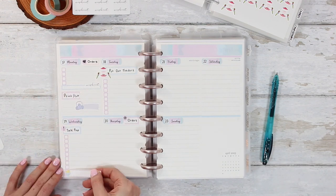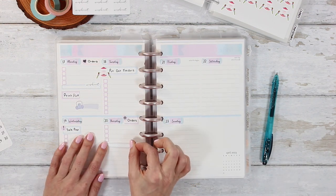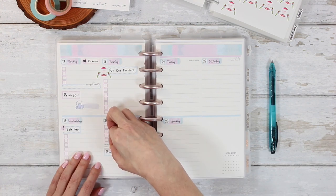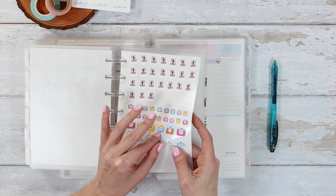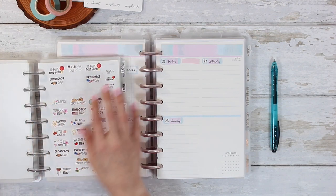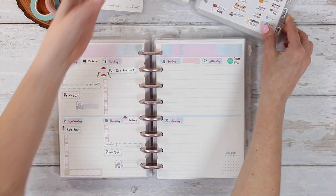Wednesday I'm going to be doing sale prep all day long, so I'm putting down a long checklist so I can write down anything I need to get done for the big sale on the 21st. I am in the Planner Boss Collective Sale from April 21st to the 23rd — we will be 25% off all weekend long, so definitely mark your calendar. It's going to be a really fun event with tons of freebies, giveaways, and lots of fun stuff. I'm going to film some short reels and maybe a little studio vlog while the sale is going on.